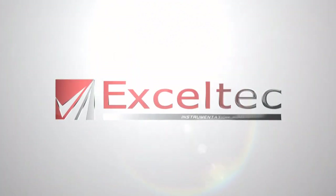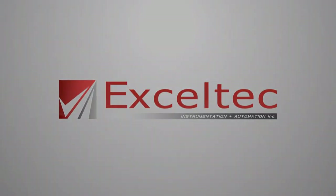Excel Tech, your solution provider. My name is Ben Weir, I'm president of Excel Tech. We specialize in process control and automation for the different manufacturing industries.